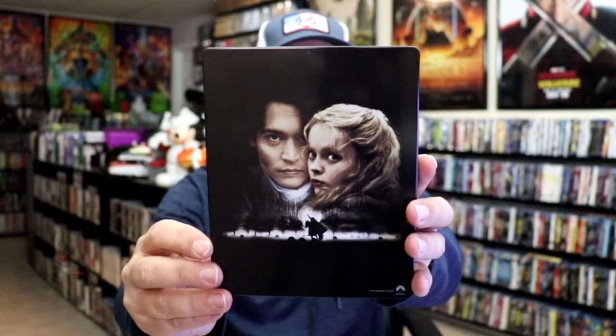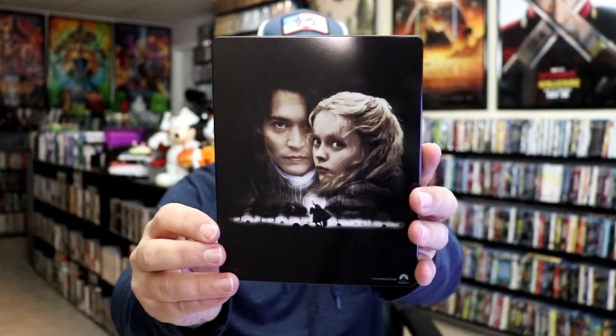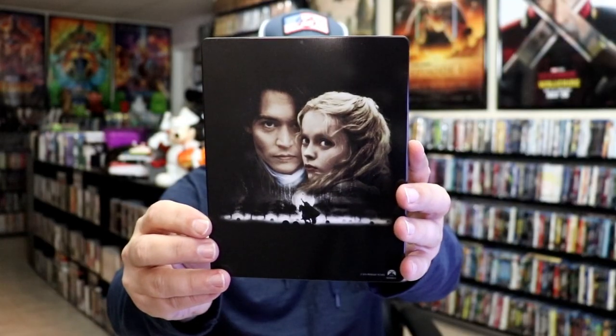Nice looking image there. And here's the back — the main two characters. I really like that. And you can see the Headless Horseman down there at the bottom.